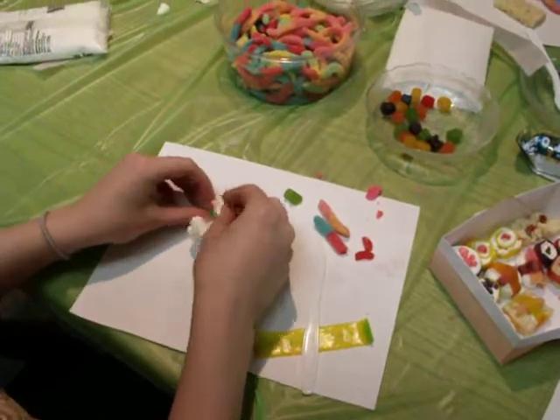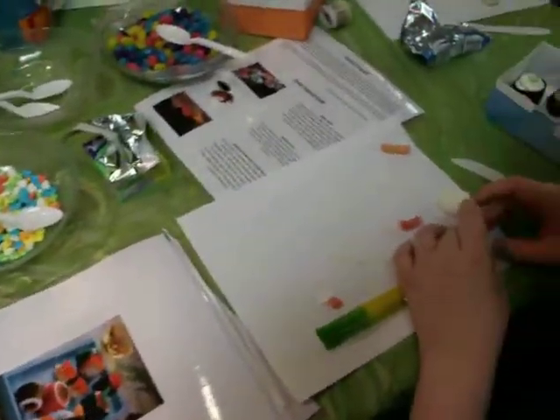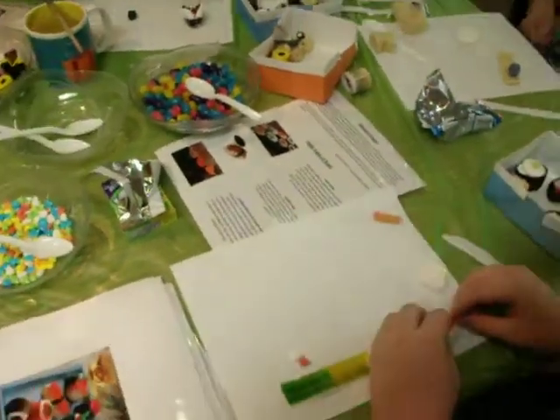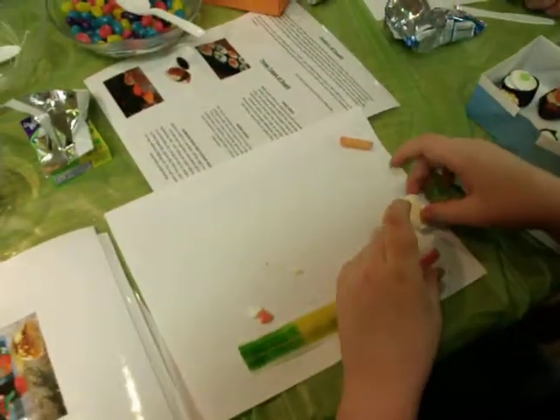I'm probably going to leave Laura to work on hers a little bit and then come back so you can see it. And over here, Danielle is working on one. You can see that we've got nice pictures that came in the kit with instructions for making different pieces of sushi and different styles.